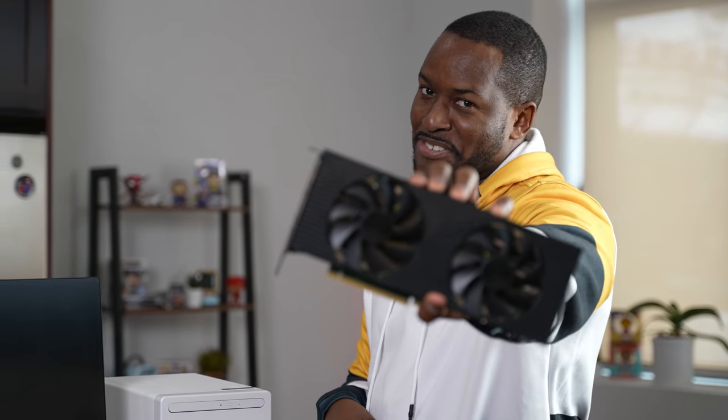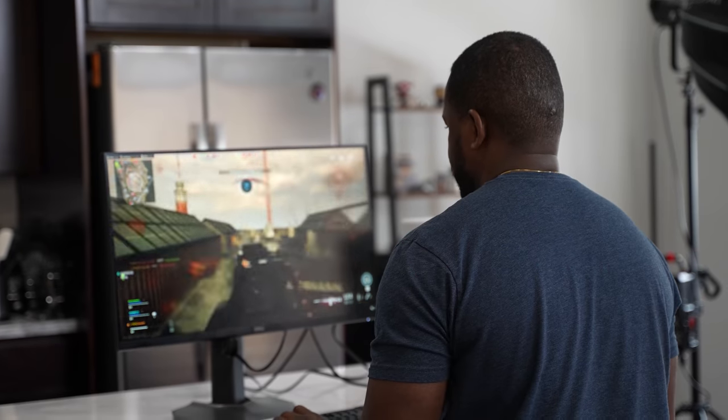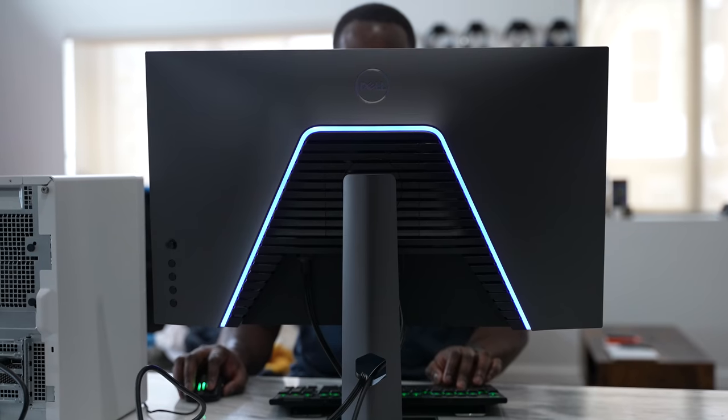Life is good, but it can be better with a 3070. Let's go. Some of you didn't get that reference — that was from Wonder Woman 84, I apologize — but life is still good.